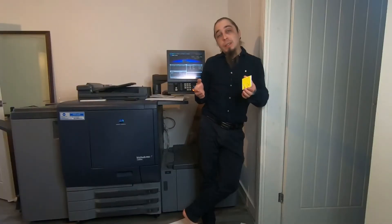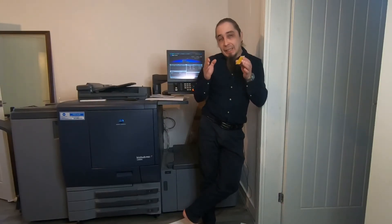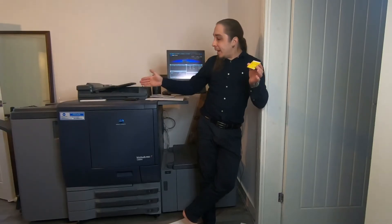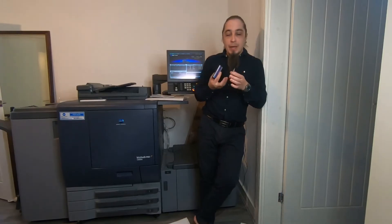And just like that, as promised — professional grade business cards, made at home. This is my home. With no extra money, as in free. I haven't spent anything as you've seen — the wallet has been here the whole time — and yet here are the business cards.